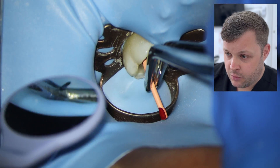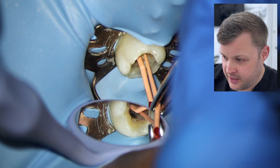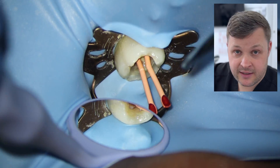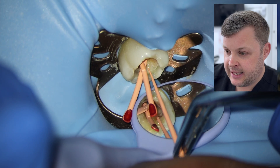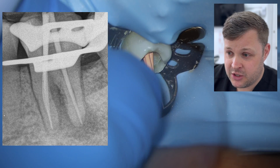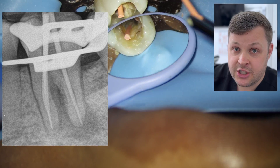Once we've done all our disinfection, we prepare for the cone-fit radiograph. What I like to do is fit all the cones to length, then snip the ends off right at the end. This stops the GP points being pulled out when you remove the rubber dam frame and move the rubber dam, which would otherwise pull the GP points out. Looking at the x-ray, it looks really nice — it looks a bit straight, which is sometimes a bit of a red flag, but I don't think I've pushed these files too much. I feel that is the anatomical representation of the tooth.